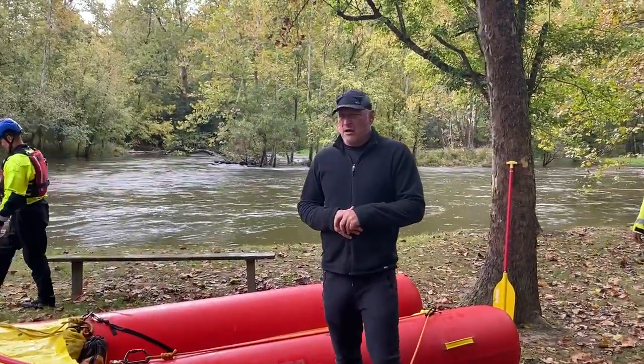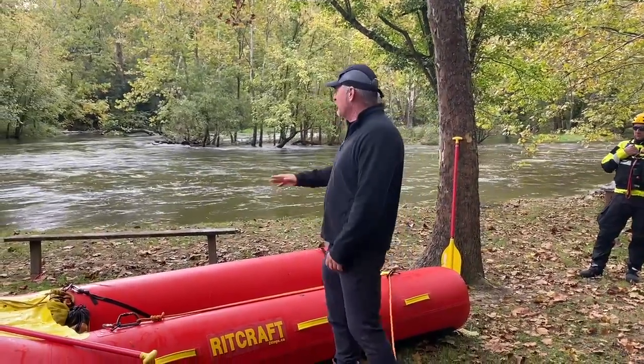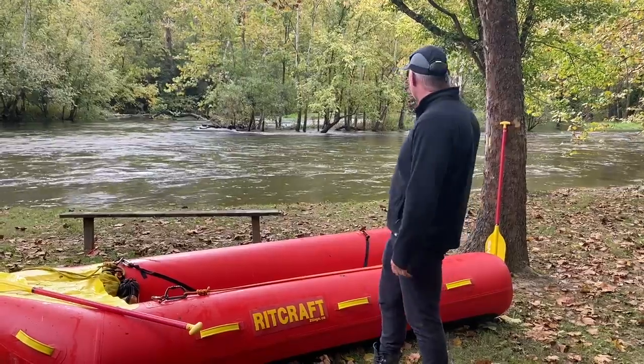Galen Zartman here with Rescue Methods. We're out here with superstars from Central Joint, Anderson and Miami Township, and we're going to be doing a two-point tether — a specific tutorial on components and how to deploy this quickly and efficiently to go get your victim.